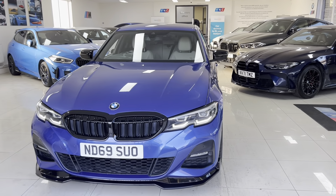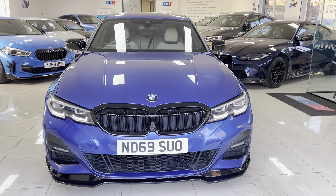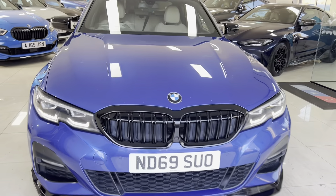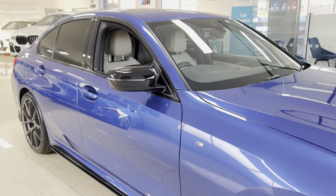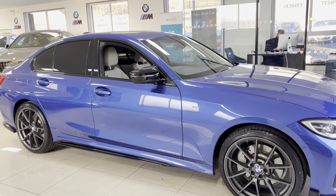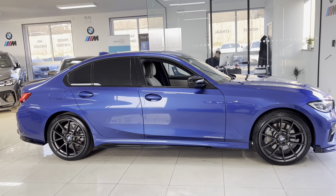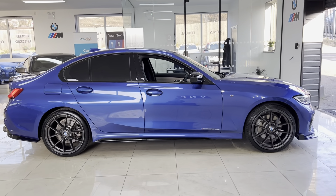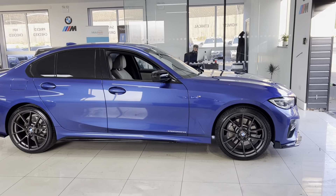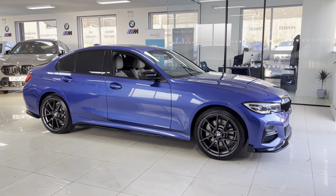Welcome everyone to the walk-around video for your next car — the 2019 69-reg G20 330e M Sport, presented in Portimao Blue, featuring the M and C body enhancement kit. All of our vehicles are physically in stock and ready to be driven away. For more information, use the links in the description box. Let's get into talking about this G20 3 Series.